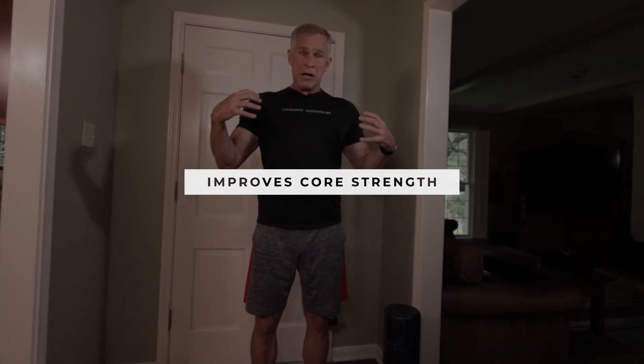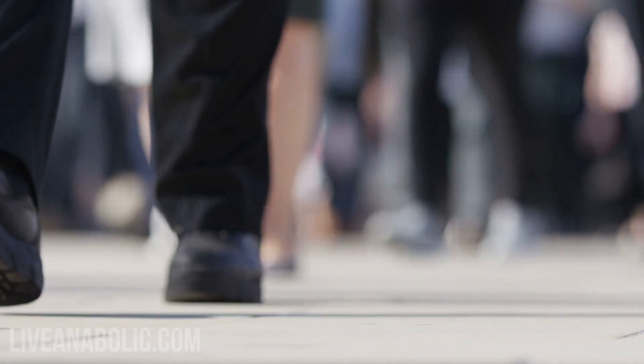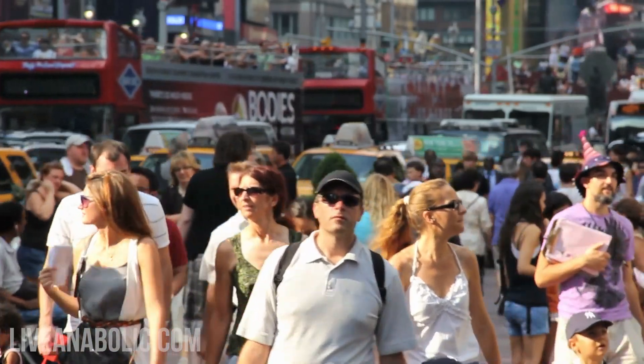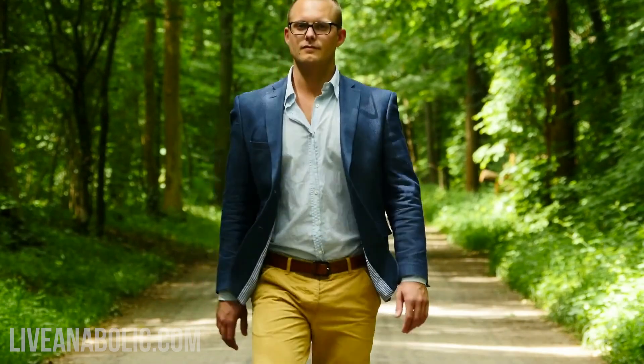Good posture is also going to make your core stronger and your scapular muscles stronger — your upper back. And finally, pay attention and make a mental note: look at people walking around, whether at the office, when you're shopping, or at the gym. Guys that are walking around with good posture, with their shoulders back and their head up, just look more self-confident and more muscular. And I promise there's a biofeedback to that too — if you're walking with good posture, you look more impressive to other people, and it also makes you feel better and gives you more self-confidence. Plus it'll make you look taller — who doesn't want to look taller?